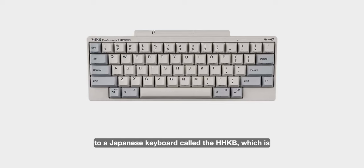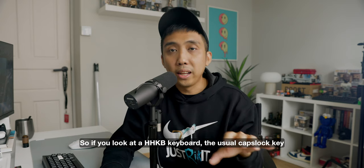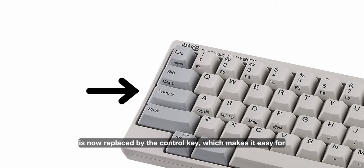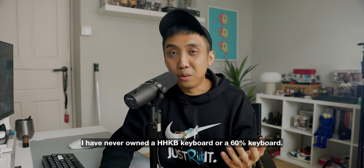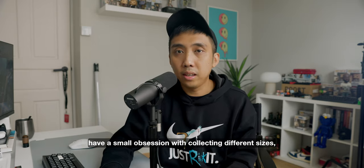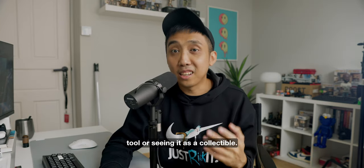The Thermal keyboard is a 60% keyboard that looks similar to a Japanese keyboard called the HHKB, which was co-developed by a computer scientist who wanted to minimize movement from the home row position. On an HHKB keyboard, the usual Caps Lock key is replaced by the Control key, which makes it easy for programmers to code since Control hotkeys are used very often. I've never owned an HHKB or 60% keyboard. With custom keyboards, a lot of people like myself have a small obsession with collecting different sizes — it's really the fine line between seeing it as a tool or a collectible. For me, it's leaning more towards the collectible side.